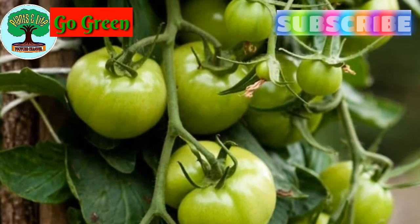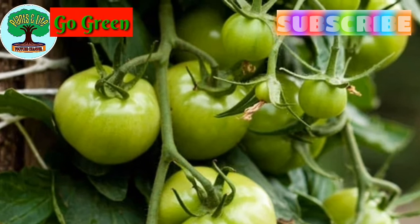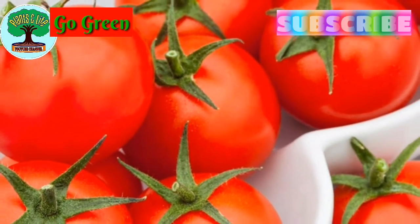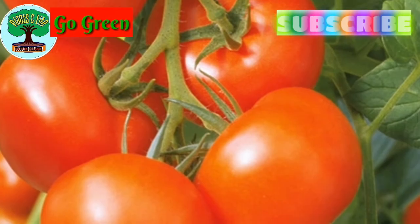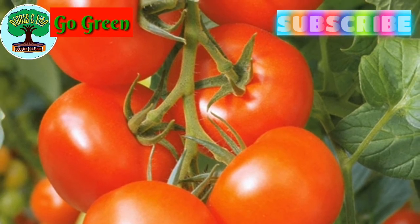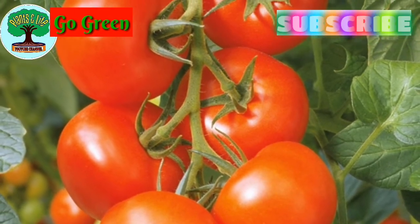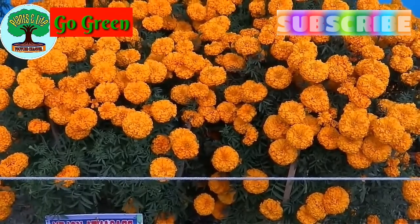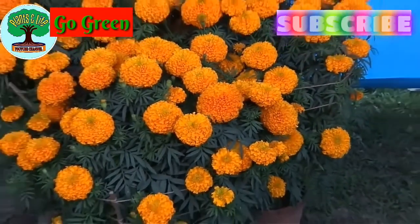Number eight: tomato. It is so easy to grow through seeds and its saplings are very handy. Protect tomato and capsicum from pests and they will give you great production. A separate video on these vegetables is coming soon.